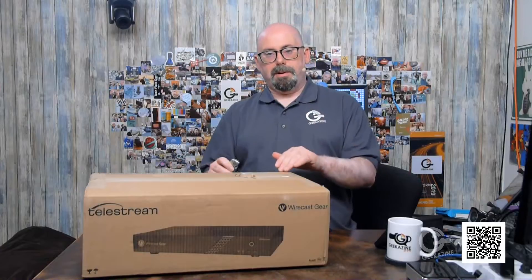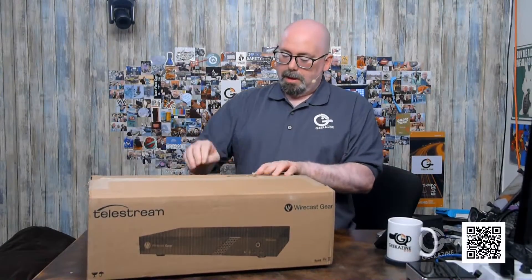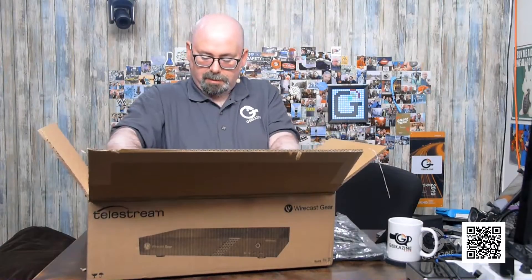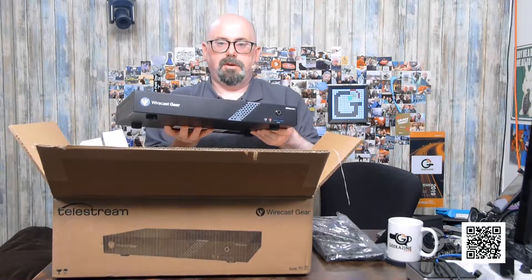Let's now unbox the Wirecast Gear. We'll take out the knife and just make the cuts — that is some tough tape. When you get your Wirecast, you'll get a sheet on top, your keyboard, and your mouse. The first thing I got here is the keyboard. The next piece is actually the unit itself — let's pull this thing out. This is the SDI unit, the Gear 210.